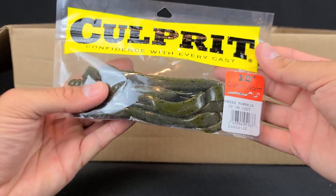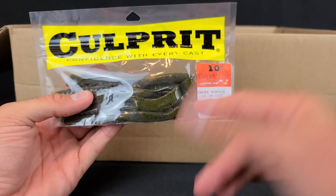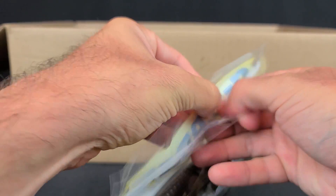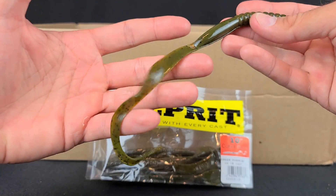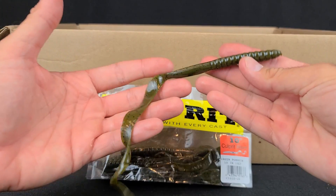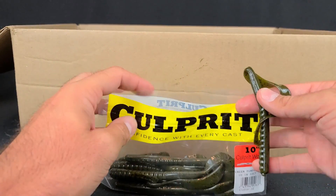Next up, I did have one more bag of worms — some Culprit worms. Most everybody was out of green pumpkin, which makes sense since it's such a good universal color. So I grabbed these. Culprits are good — I threw those a lot back in the day. Just your standard big ribbon tail worm. They work, they catch fish. Bass love big worms in the summer months. I got some 10-inch worms in green pumpkin.